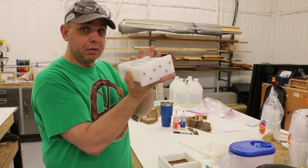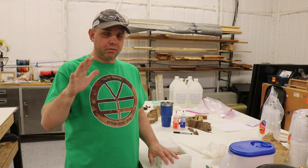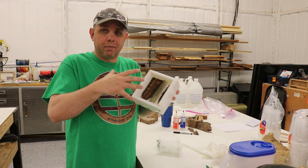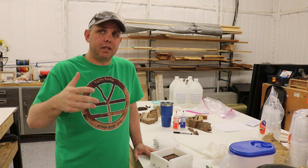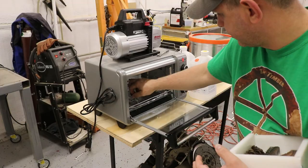The last thing before we mix the resin and pour: I have the oven preheating to about 120–130 degrees. We're going to set our molds in there for about 15 minutes to warm everything up. The resin is going to stick better to warm objects and it won't shrink away from something cold. While the oven's preheating — subscribe and hit the bell so you don't miss upcoming projects.